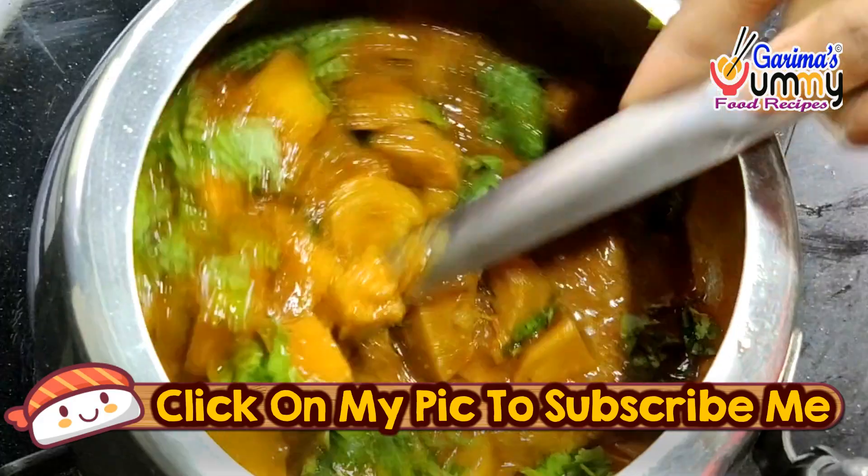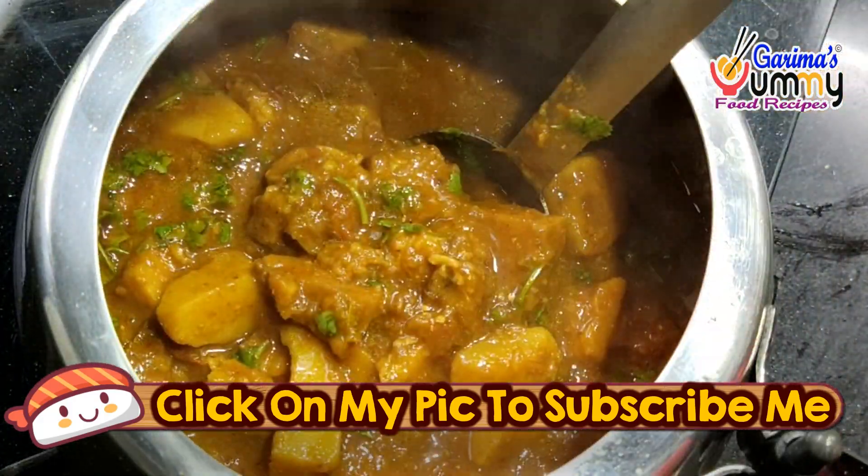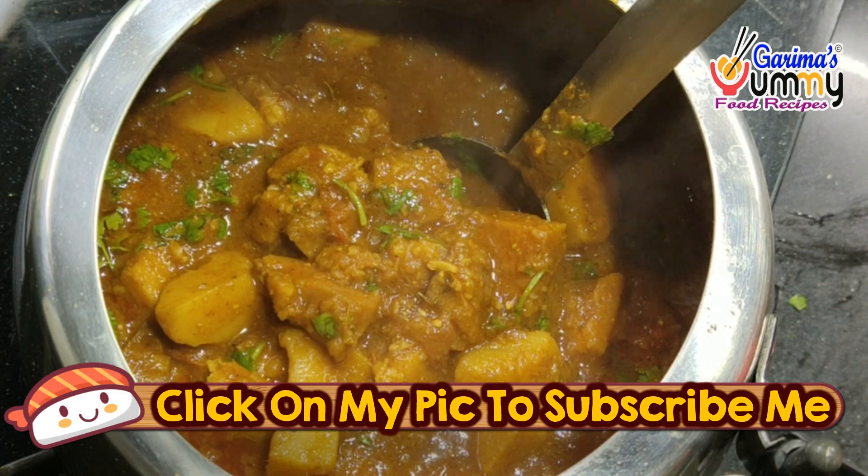Enjoy the recipe with roti or paratha. How you like to cook it is up to you. Next time we will get to know another recipe. Goodbye and thank you.